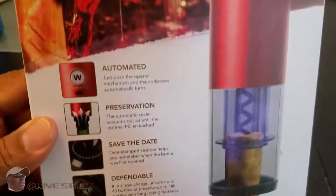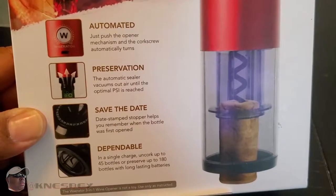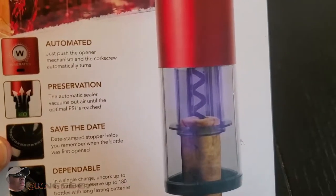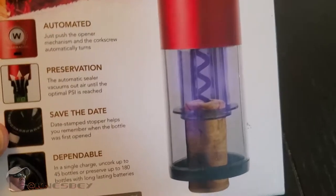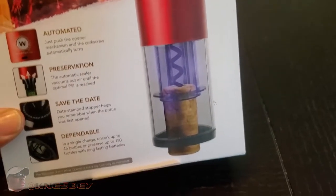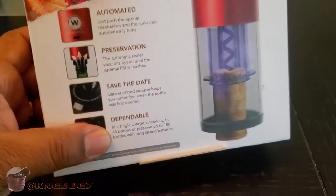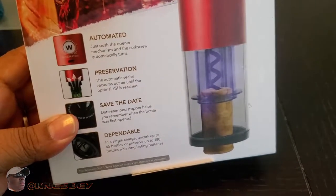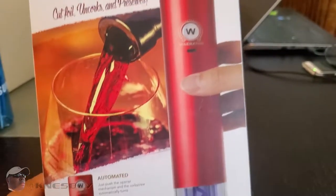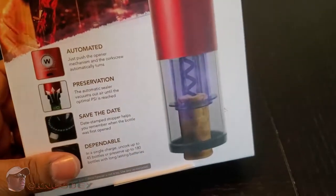Front of the box — you can pause and read the descriptions of the features. You're getting 45 bottles on a charge for uncorking, or 180 bottles for vacuum saving. It uses more power to uncork because it needs torque, which requires more power from the batteries. But 45 bottles on a single charge is a lot. If you're just saving, you can get 180 uses — which is probably what I'll end up doing since I have another electric bottle uncorker.